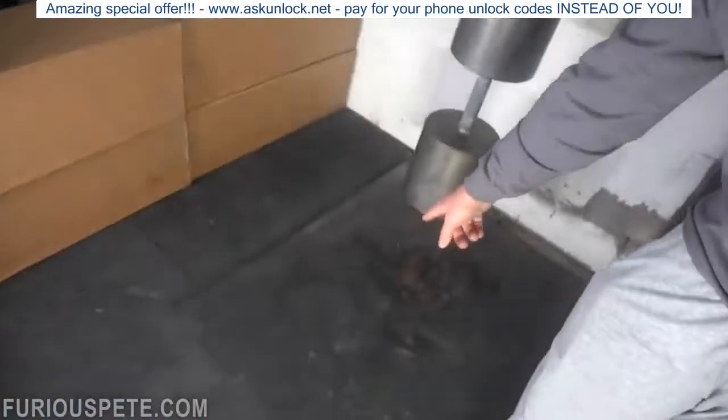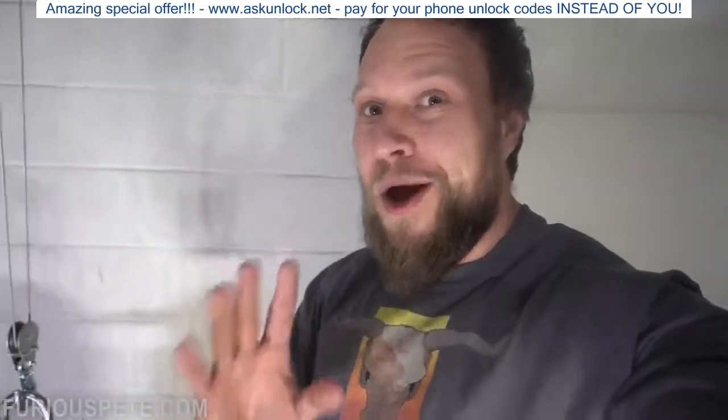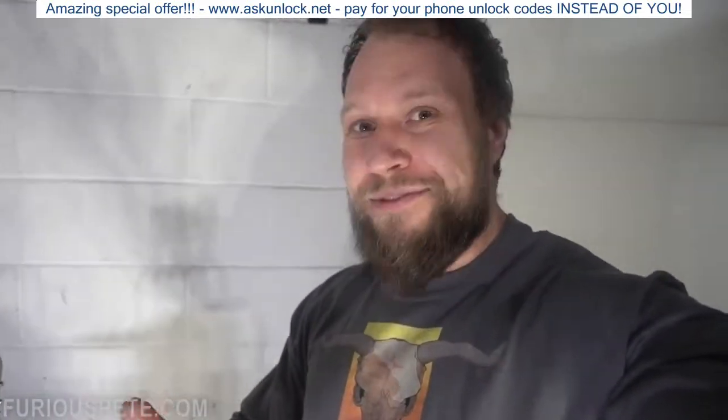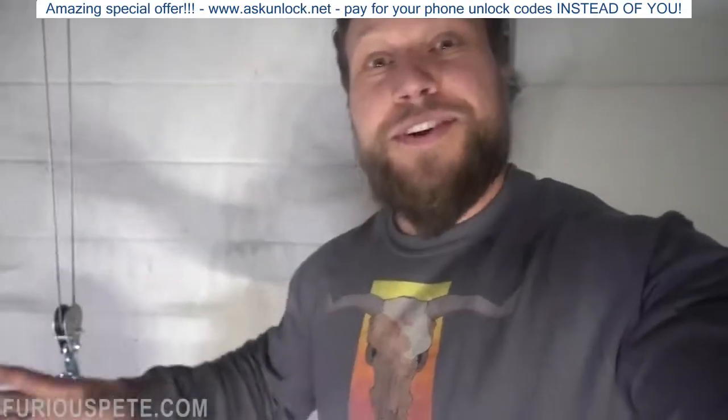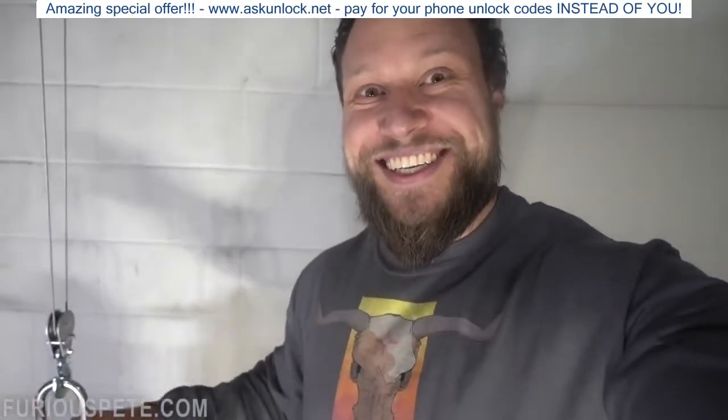And so what we're gonna do is take the phone, put it down there on the gym mats, raise the dumbbell. We're actually gonna go pretty damn high today because I feel like we need to. And release — release the dumbbell. It's very simple to release the dumbbell, so I feel like the higher we go the more fun we're gonna have. So let's get started, my friends.